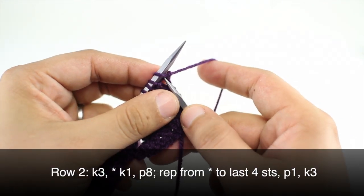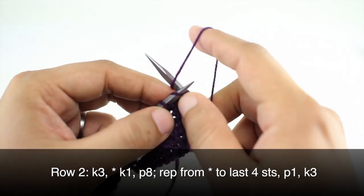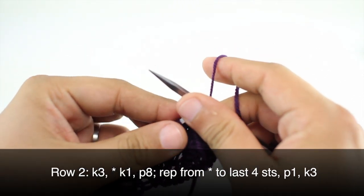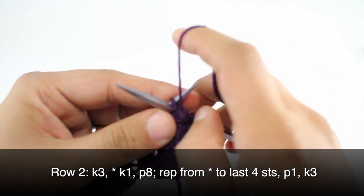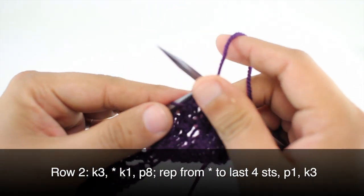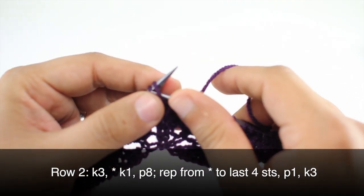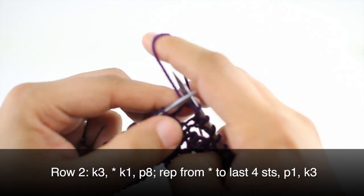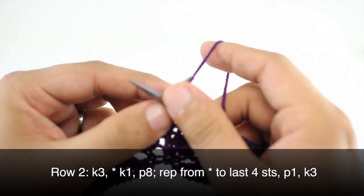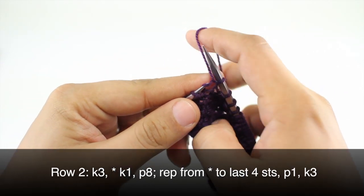Row 2: we're going to knit three. Then we'll start our repeat by knitting one, then we're going to purl eight. We'll continue repeating the knit one and purl eight until we reach the last four stitches in our row. When we reach the last four stitches we are going to purl one and then knit three.